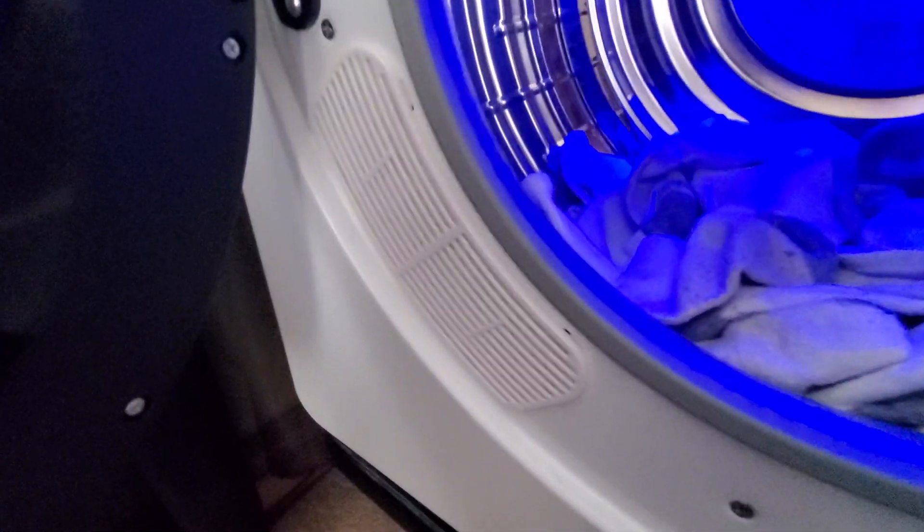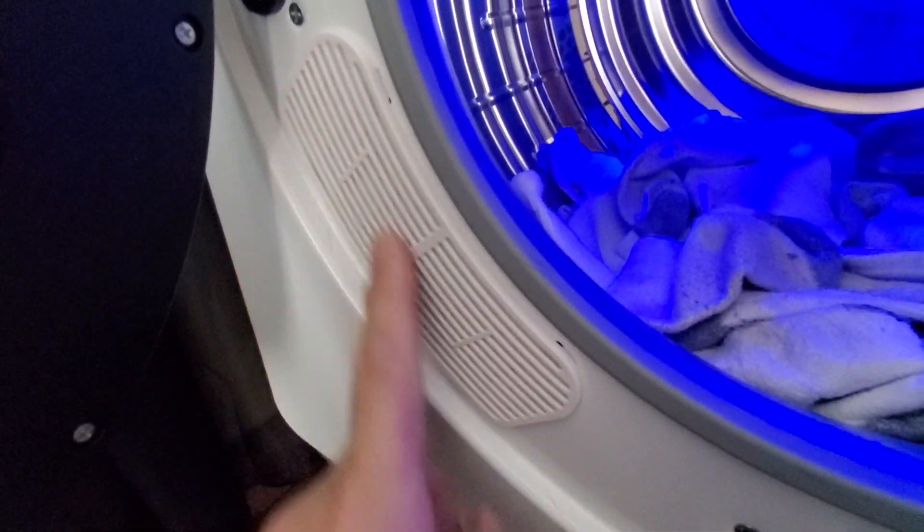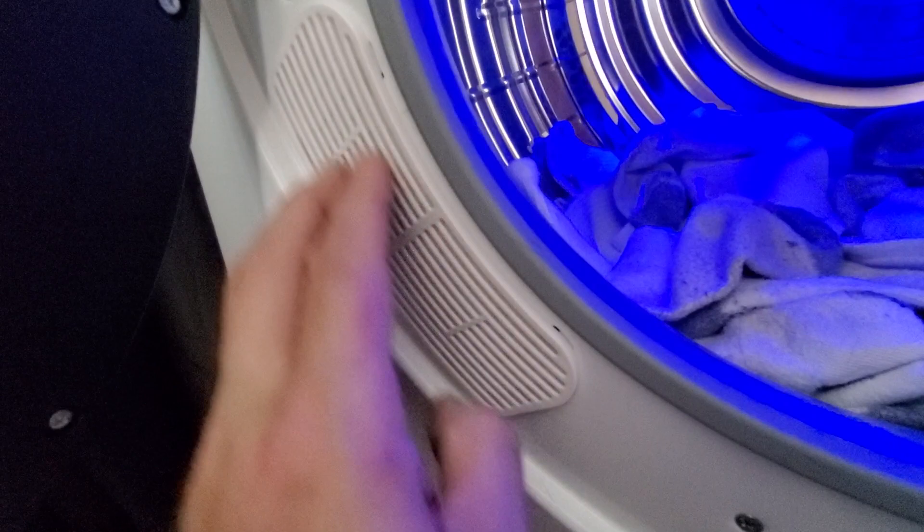Right down here on the other side is where the heating coils are. I don't know if you'll be able to see this, but right down in this area here are your heating coils.